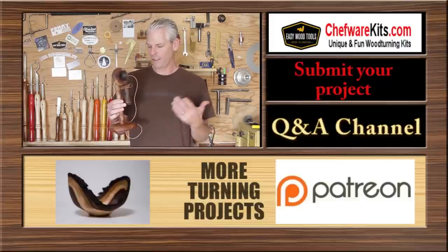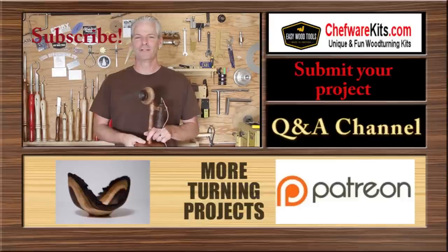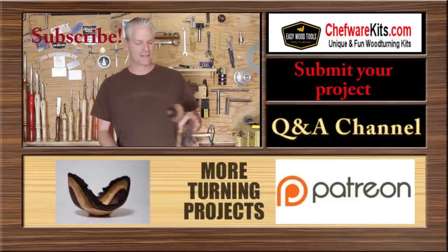If this is your first time here, I have a new project video every Friday. If you haven't done so yet, please subscribe. Take care.